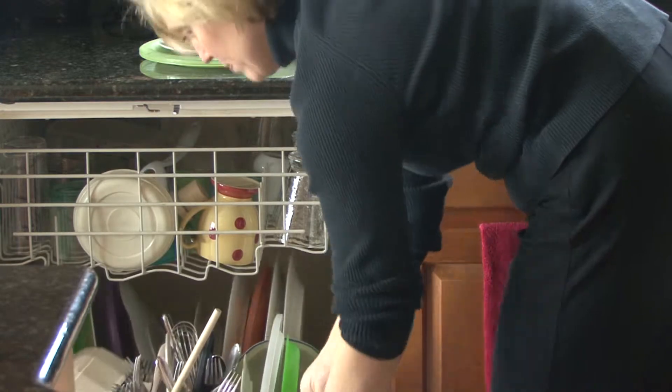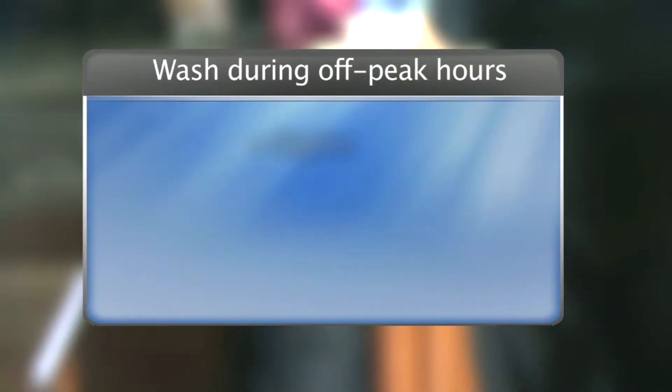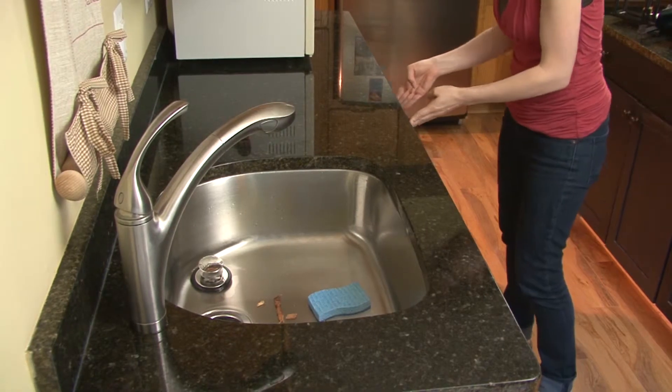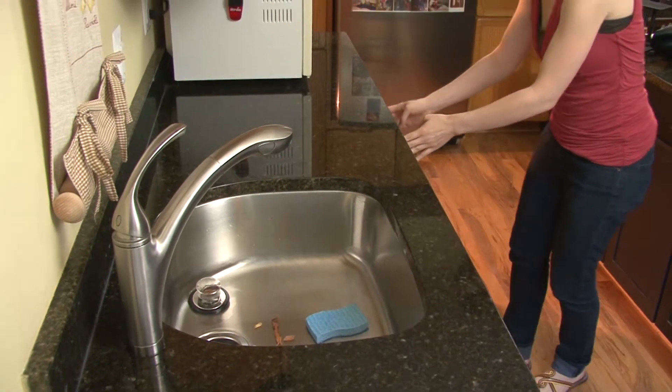Instead, pack in the dishes. And the best time to do your dishes is during off-peak hours like nights, mornings, and weekends when there's less strain on the power grid. Full loads during these times will get you the most for your energy dollars.